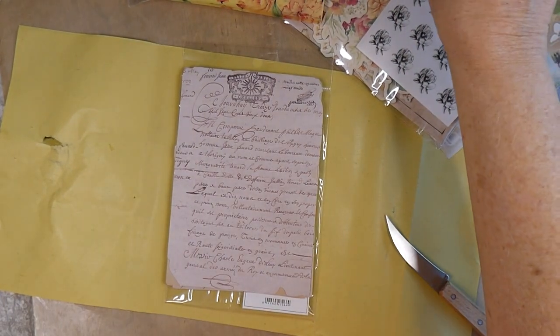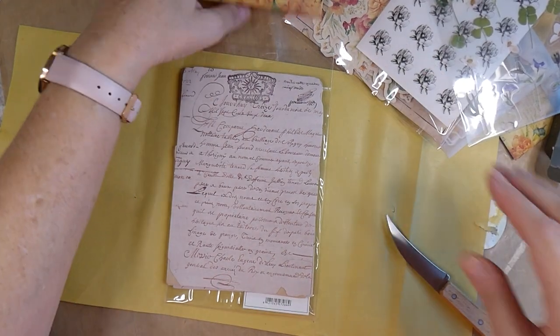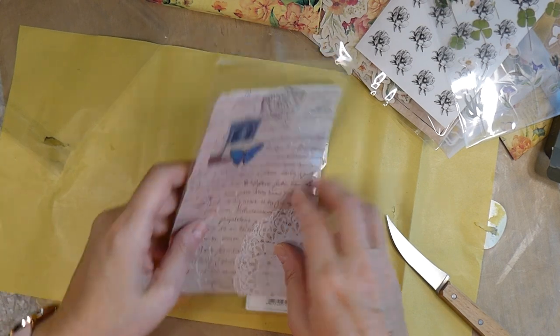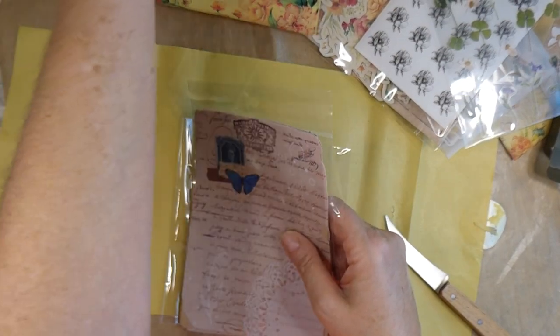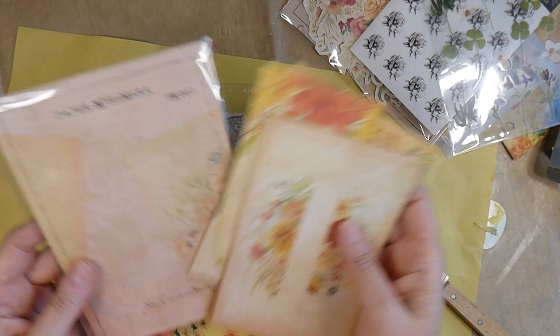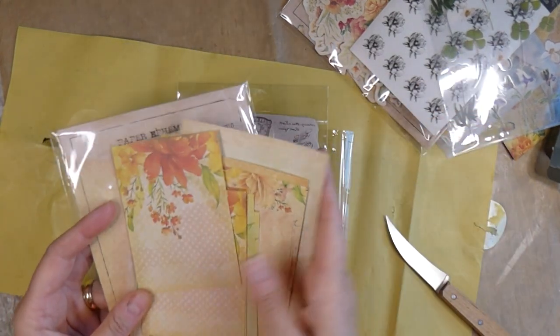So there you have it, guys — that's the Your Creative Studio June subscription box. And I will put a link in the description box below if you are interested in checking these out. You can hop on over there and get yourself something.